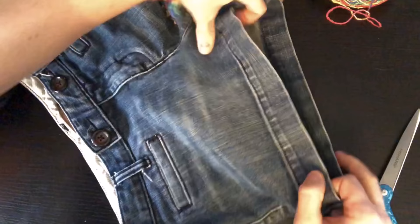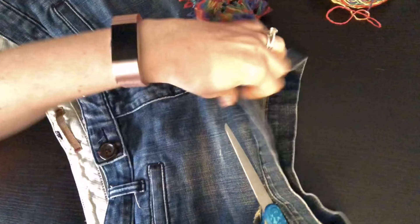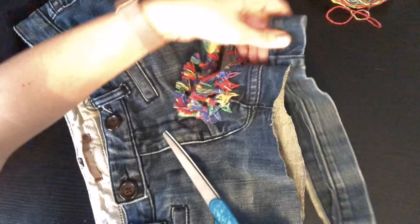We want to get rid of this hemmed area right here and cut it off right above the seam. You just want to make sure you're doing it sort of evenly, and as you get to the inseam, make sure that you're leaving enough for the shorts to still be wearable.